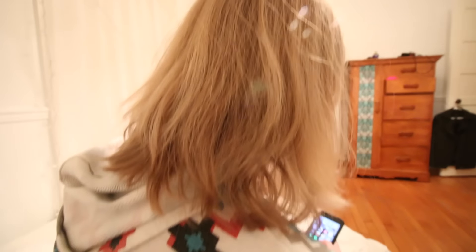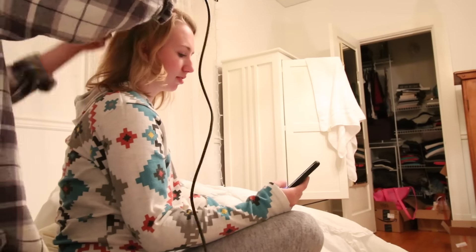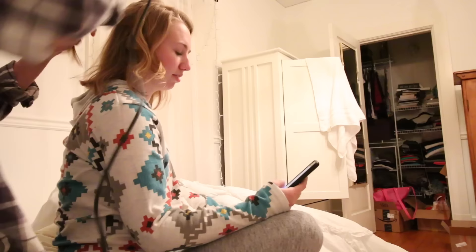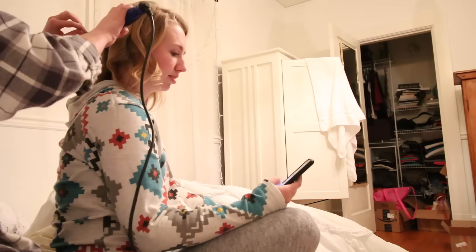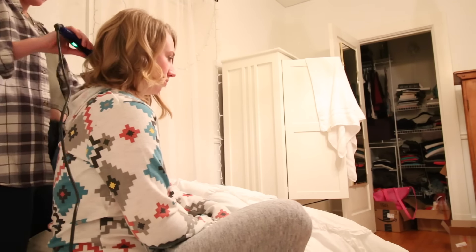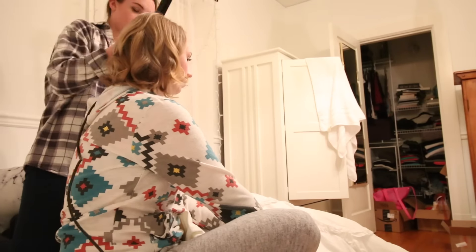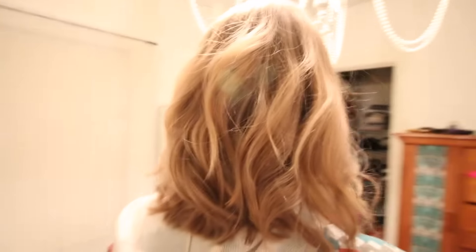So I am going to curl Sarah's hair now because she got it cut and she straightened it but she hasn't curled it yet. We're going to curl it and see how it looks. I'm finished with doing Sarah's hair — we just went for a tousled look. I think it looks so good. There's the finished look.